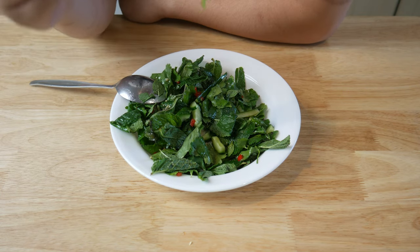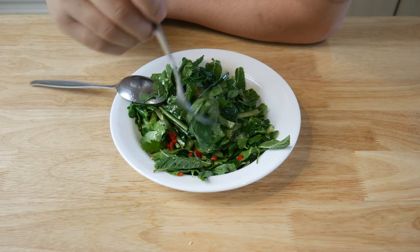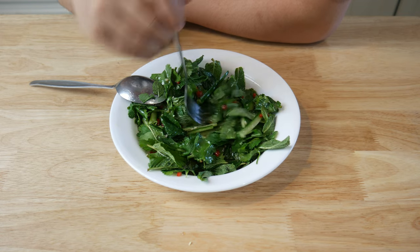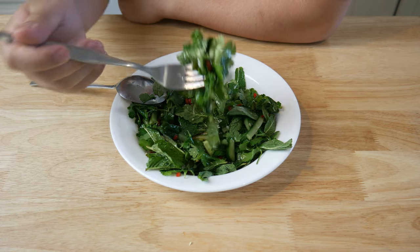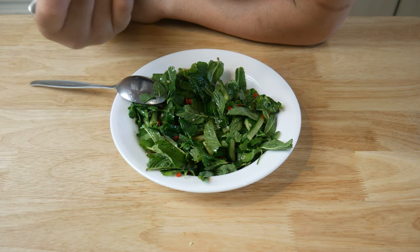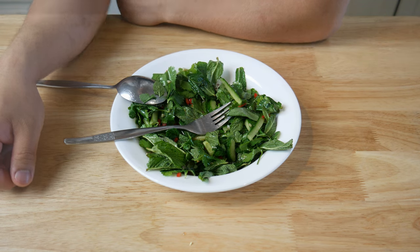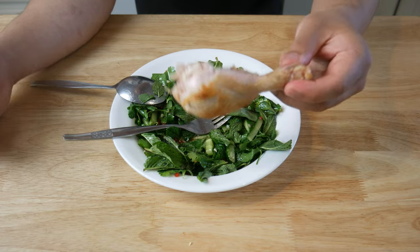This salad was so much better than I expected. I really thought that all this mint in the salad would just make it taste like mint, but the dressing really helped it out. You got the spice from the chilies, the sweetness from the honey, the sour from the lime juice, the saltiness from the soy sauce and fish sauce, and finally the bitterness from the actual salad leaves itself. As refreshing and good as that salad is, it's still a salad.